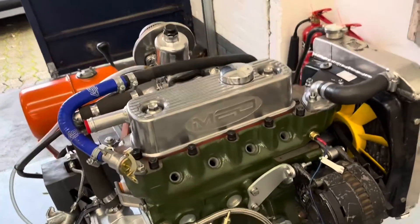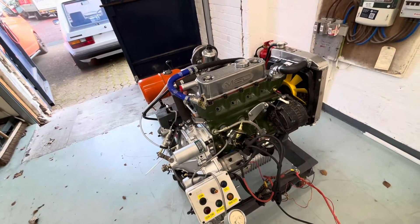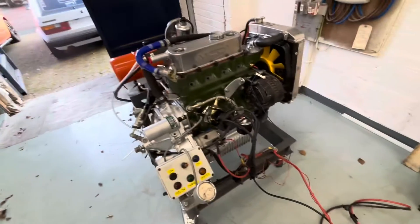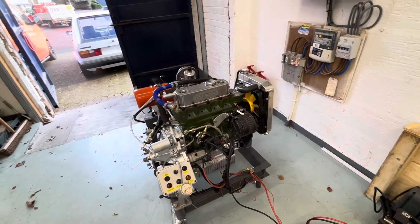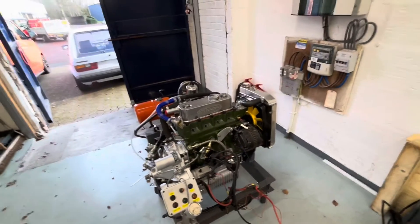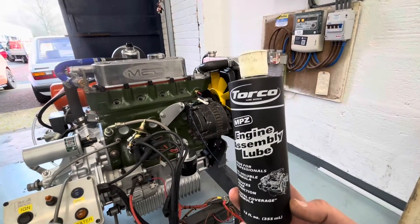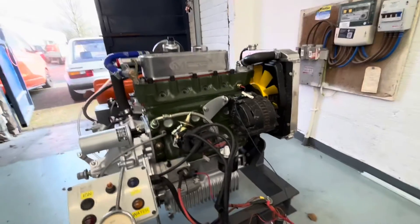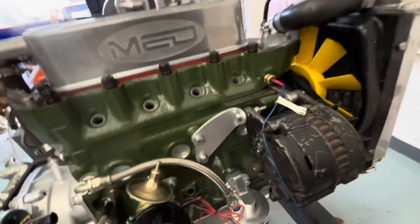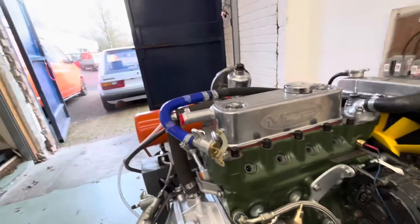Here we've got one of our road torque units. This is a completely fresh build — not done anything at all to this yet but fill it with oil and connect up everything associated with our test bed. The oil pumps themselves, before we fit them, we use our build lube which in this case is the Torco MPZ — been using this for many years. The oil pump itself has been filled with this. No other priming done. Whenever I fill the engines with oil I always fill the filter as well, and that's all that has happened in this case.